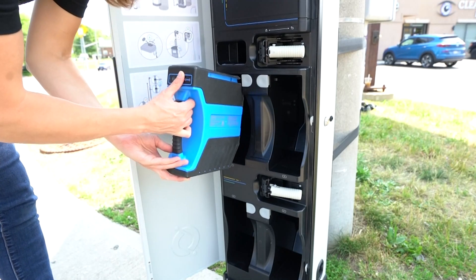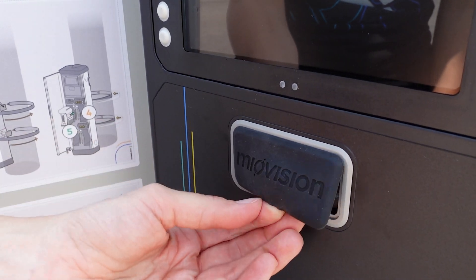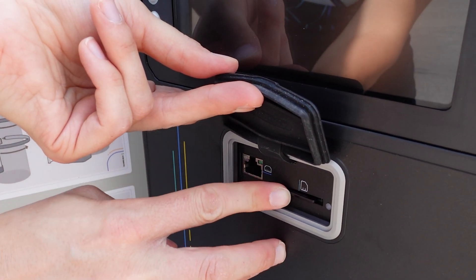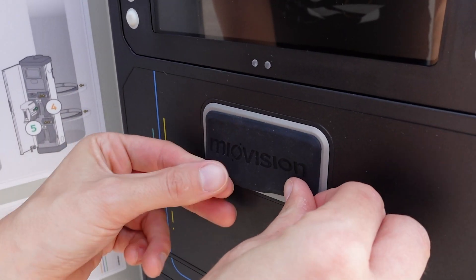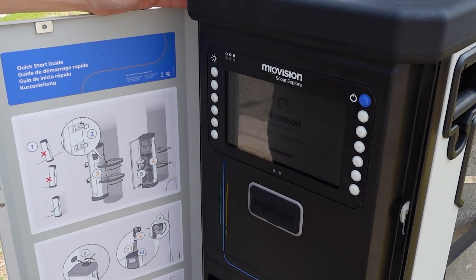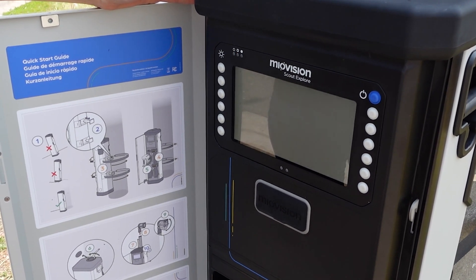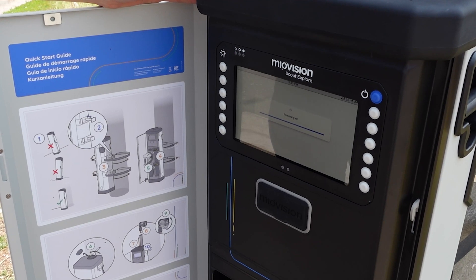Now push each battery into the battery bay until locked in. If you are using an SD card and have not already inserted it, insert it now. Ensure to close the rubber cover after use. Before fully extending the camera pole, power on the device to confirm that there are no issues with the camera connection or obstructions on the lens by pressing live view once the unit is powered on.